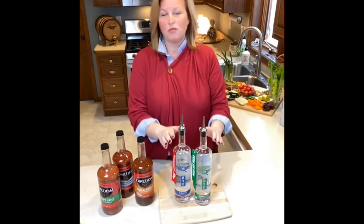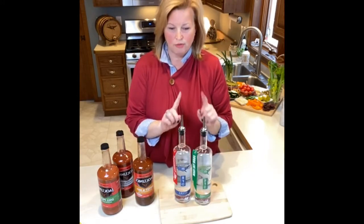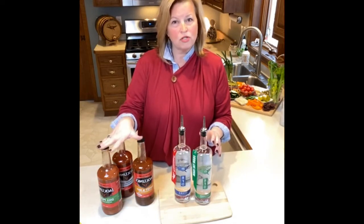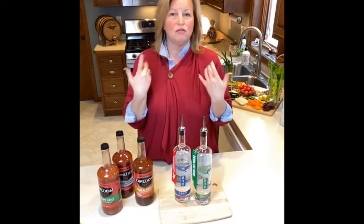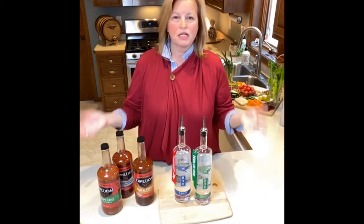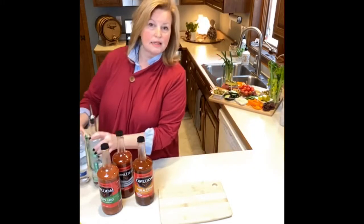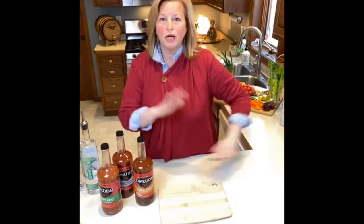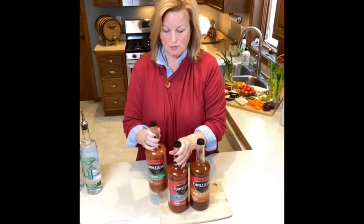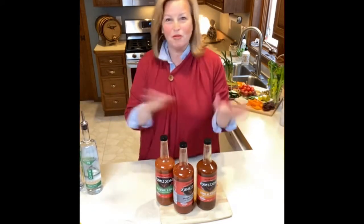These are the two vodkas we're going to use today, and we're actually going to use both of them in our Bloody Marys. Now I want to talk a little bit about your tomato juice — your mixer. You can use V8; there's a mecca of mixers you can use, so choose your favorite. There are going to be a lot of moving parts here simply because we've got a lot to show you.